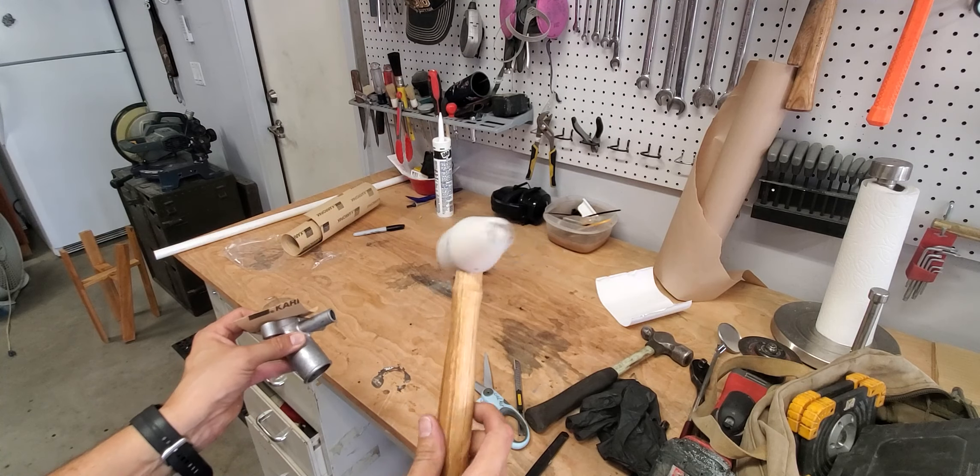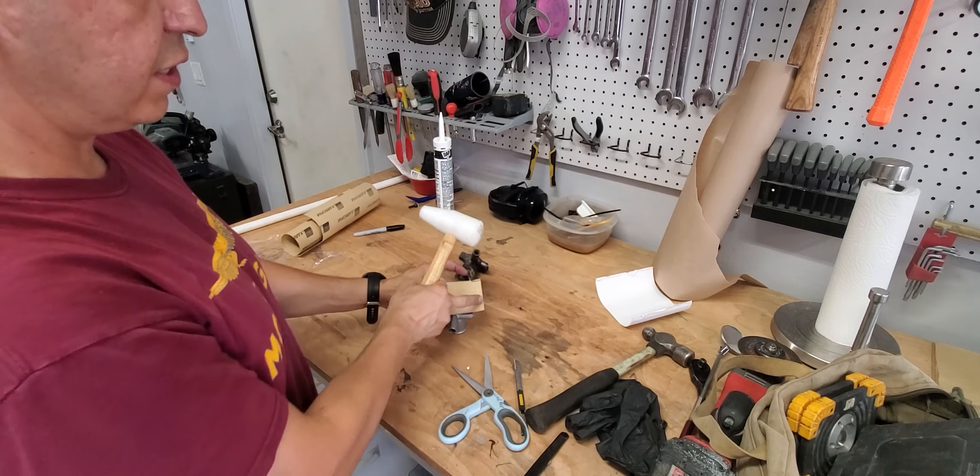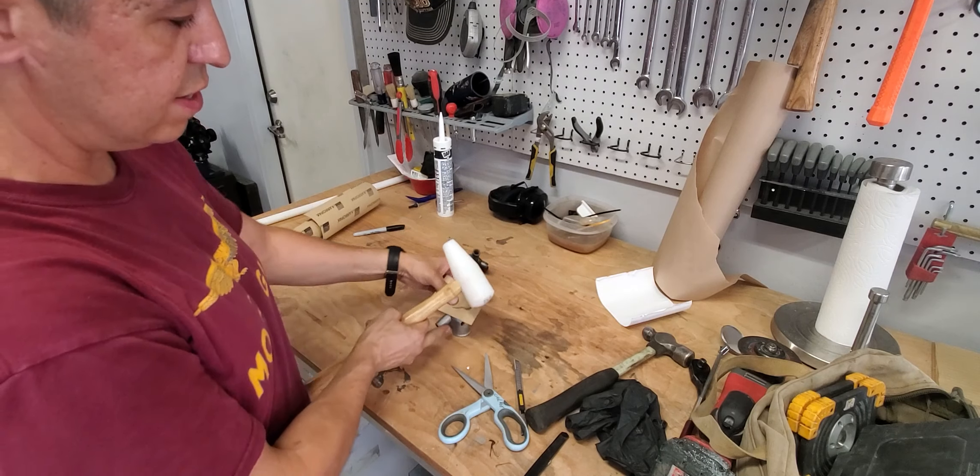We're going to hit this all the way around and try not to move the gasket too much — what you're trying to do is get the gasket to cut. Since the part is aluminum, I really did not want to use the steel hammer. You can see this hammer has a nice little point, and that helps me get through these curved areas. When you get to a part where there's a bolt hole, you can hit that too — it acts kind of like a punch. It's almost like a cookie cutter.